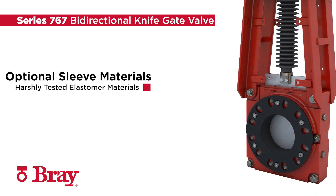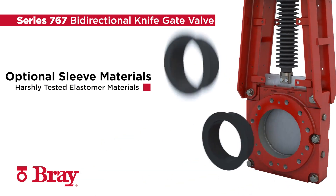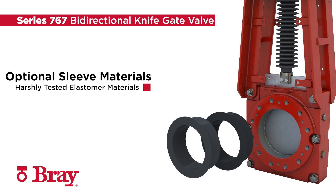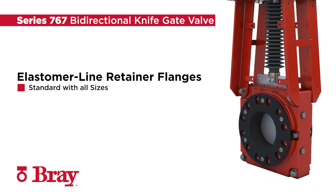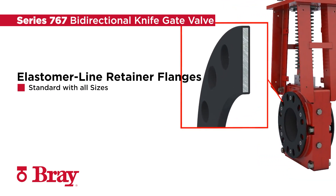Choose from two rigorously tested elastomer materials to provide exceptional life in the most severe conditions. All sizes of Bray 767 valves are supplied standard with elastomer-lined retainer flanges to properly support the sleeves.